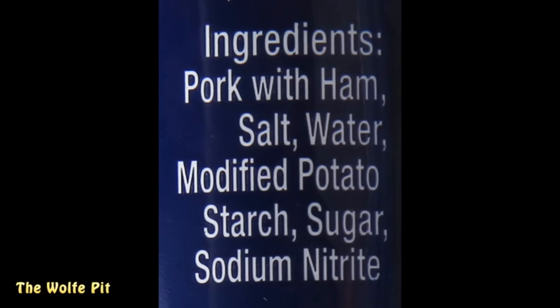Contrary to what some people think — that spam is made of mystery meat — it actually only contains a few simple ingredients: pork with ham, salt, water, potato starch, sugar, and sodium nitrate, which some people like to avoid. But I eat as much as I can. I've got to preserve these good looks somehow.